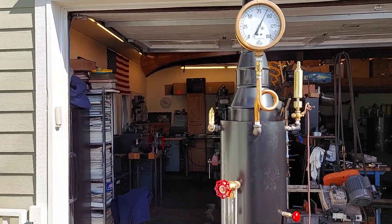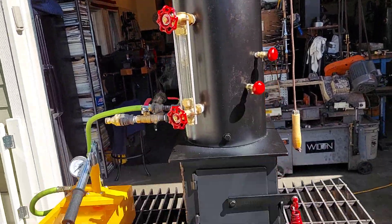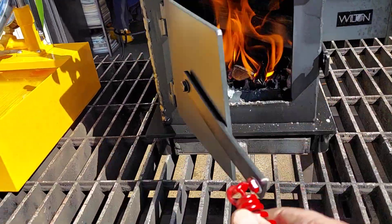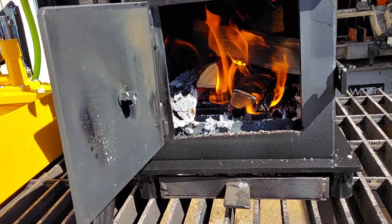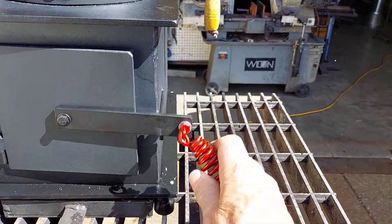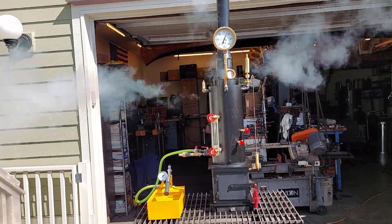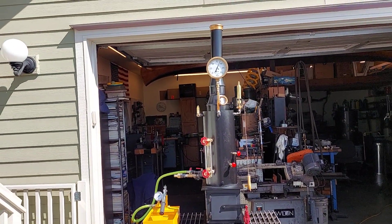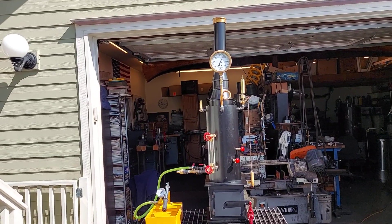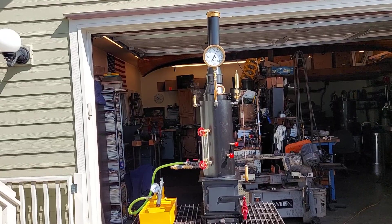The pop-off valves are set at about 80 pounds. Working real good. Firebox right here — nice big firebox. This boiler is built for engines that are about a horse, horse and a half — about one and a half horse. Say one and a half bore, two inch, maybe two and a half inch stroke.